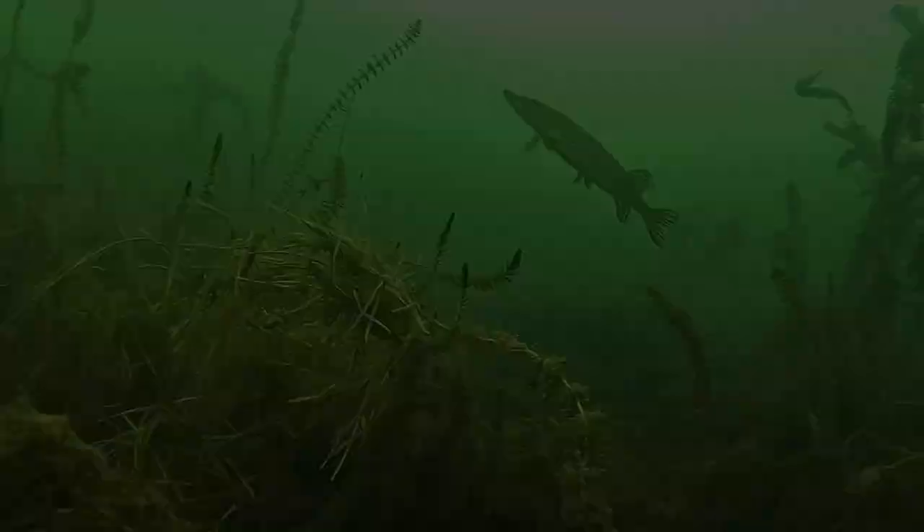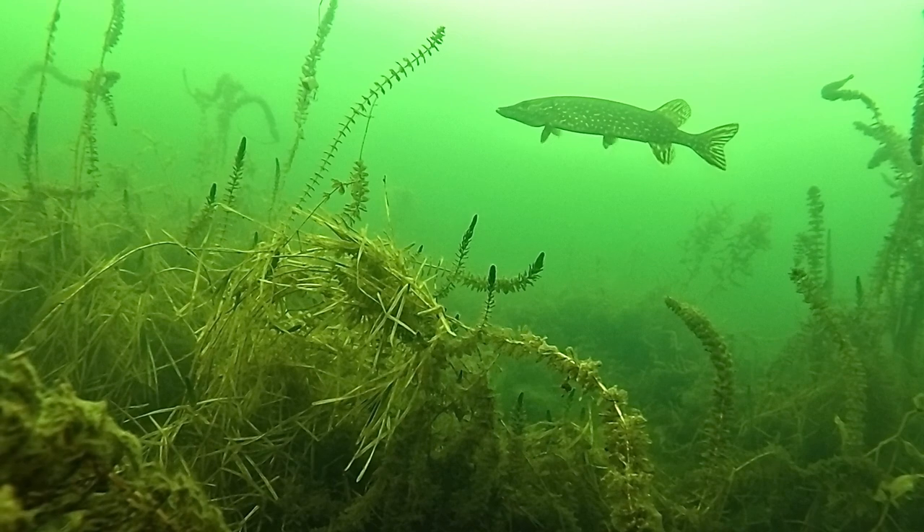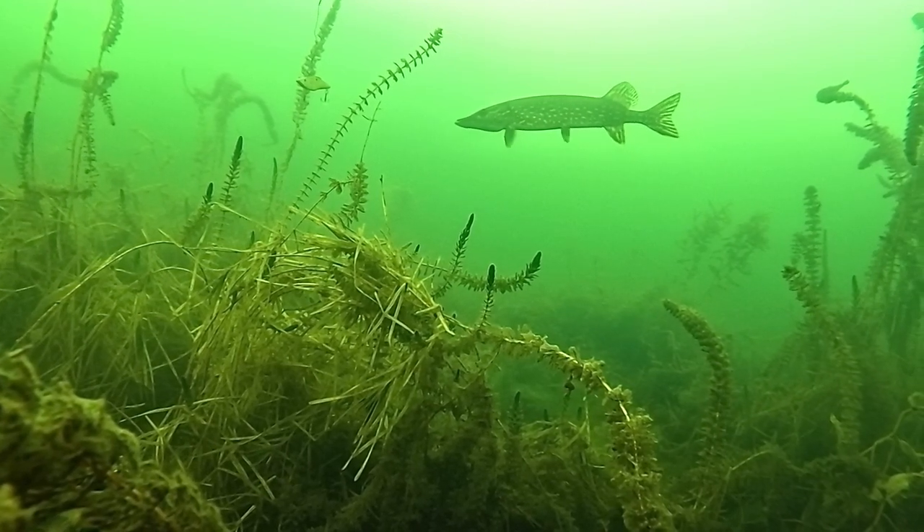Most of the time I thought fish would never be in the weeds all winter like this, but I guess that's where the food is, where the cover is.